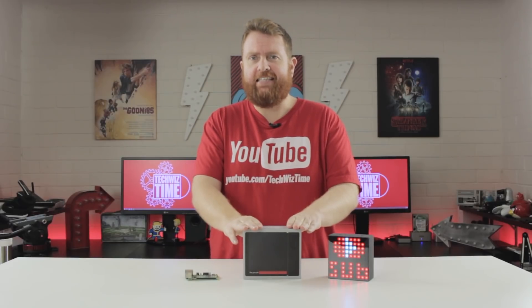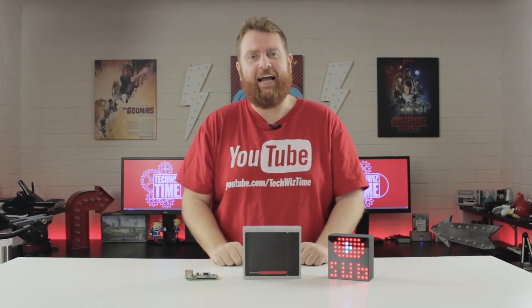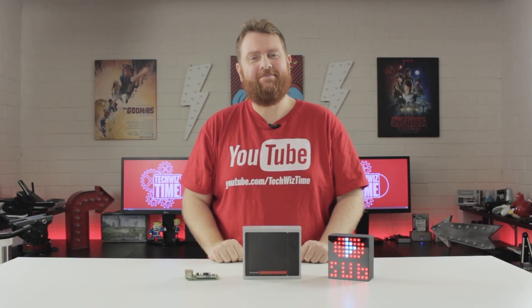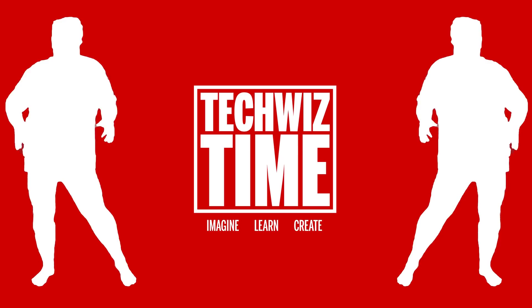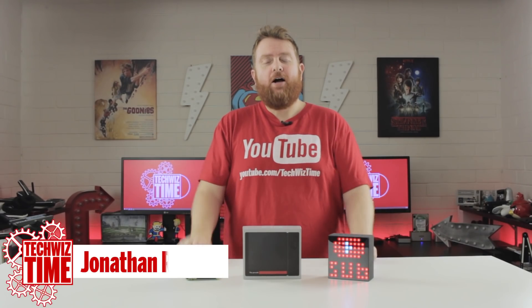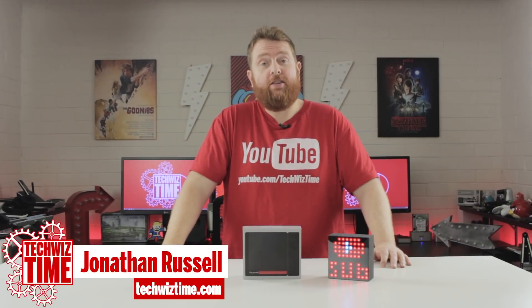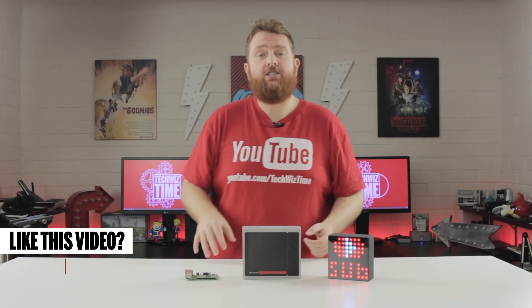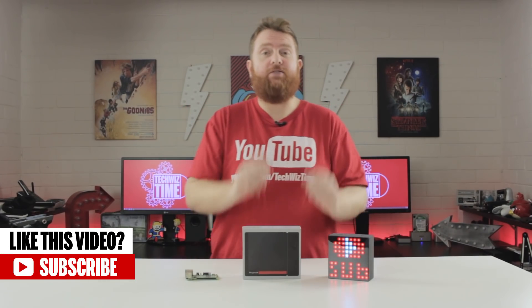This is a NES case for a Raspberry Pi. What does it actually do though? Stick around to find out. Hey guys, hope you're having a fantastic week. My name is Jonathan and this is TechWizTime where I create technology tutorial and review videos. In this video I'll be unboxing and going over the NES case that has been sent out to me. No money has exchanged hands and thoughts and opinions are definitely my own. So with that said, let's get unboxing.